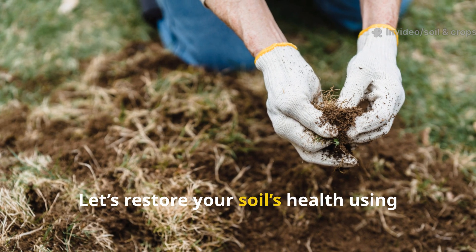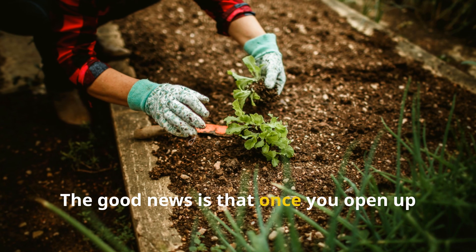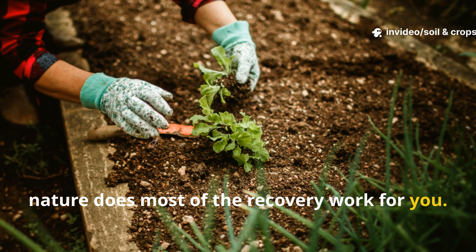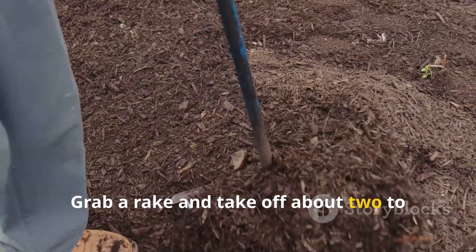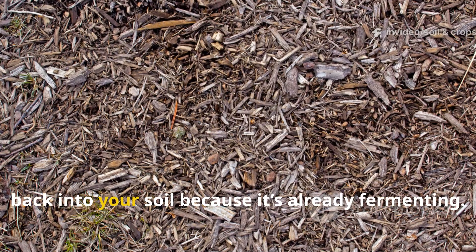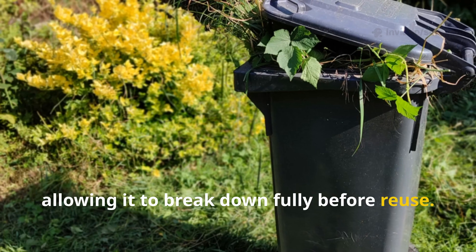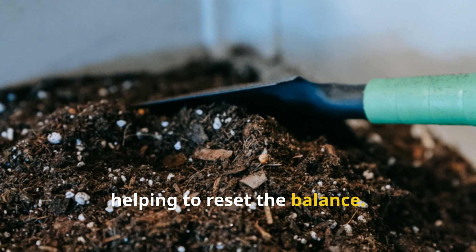Let's restore your soil's health using a simple but powerful process. The good news is that once you open up your soil to air again and balance the right materials, nature does most of the recovery work for you. The first step is to remove the suffocating mulch. Grab a rake and take off about 2 to 3 inches of the top layer. Don't mix this damaged mulch back into your soil — compost it separately, allowing it to break down fully before reuse. This exposes the soil beneath to fresh air and sunlight, helping to reset the balance.